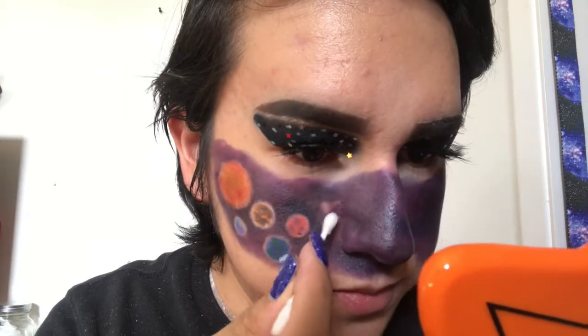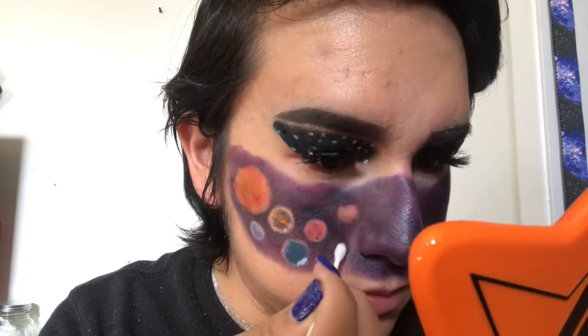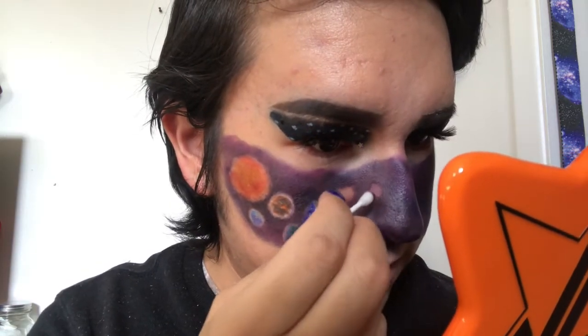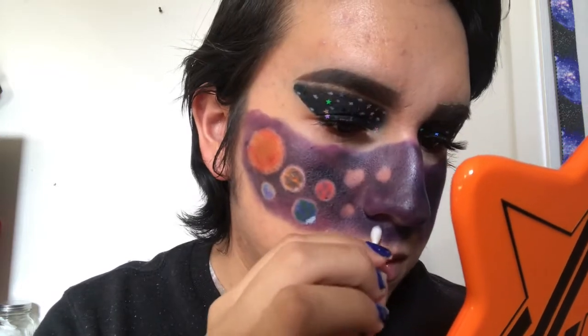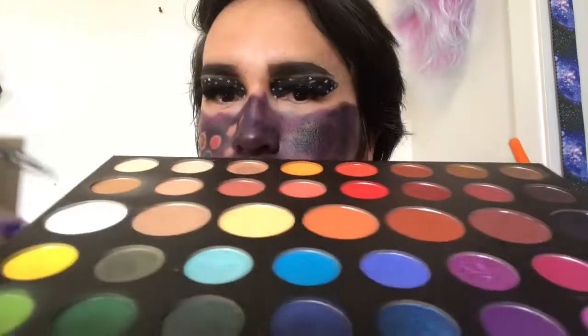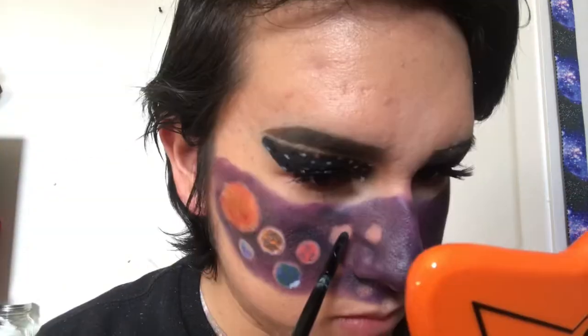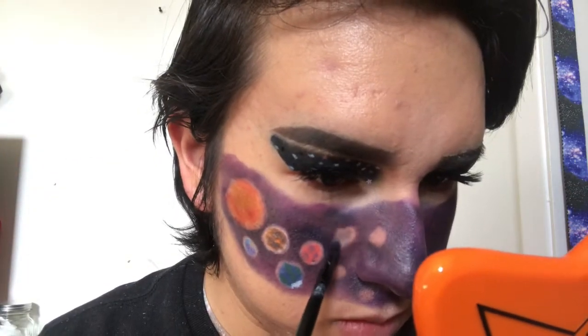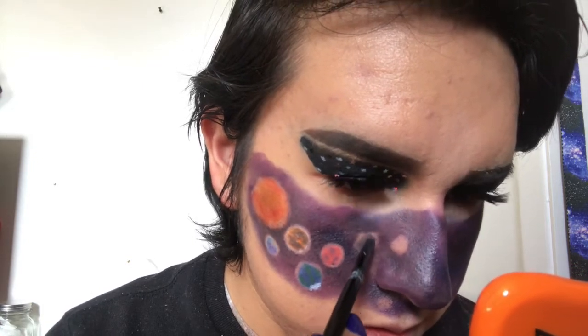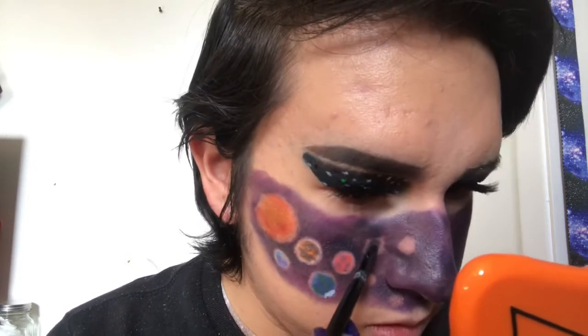Now that I have the Sun and the first four planets on one side of my face, to separate them from the other planets I'm going to add some asteroids on the sides of my nose to be the asteroid belt. The shapes are going to be completely random and I'm just spreading them out a bit. I'm not adding any concealer to them — just mixing the white and black shadows named Flashback and Spooky to get the color gray.